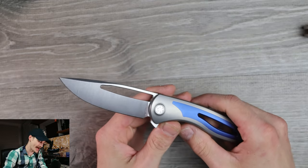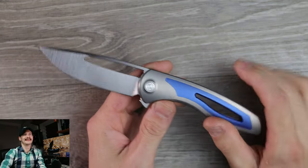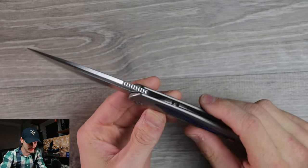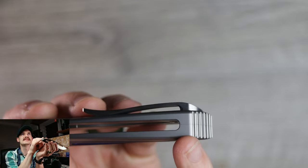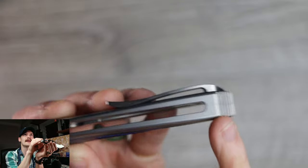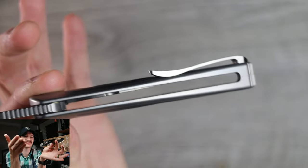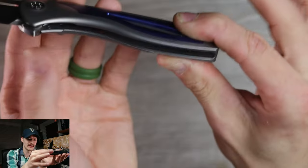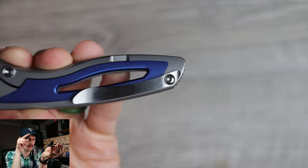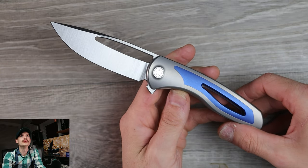Oh yeah! The Sharp by Design Apex — Brian Nadeau, you dirty dog. Look at this construction: barely noticeable seam, you can kind of see it in the right light, and it's just nothing else. There's an empty void, and another empty void — like, hello, where's the hardware? The one screw holding the clip in place also holds the entire knife together. Wow, dude.